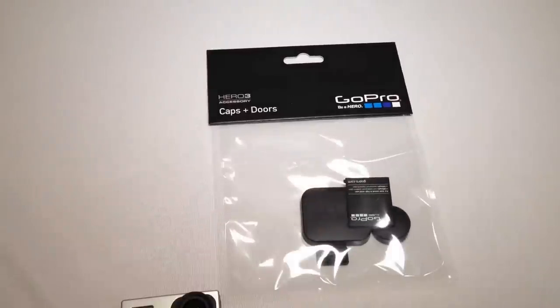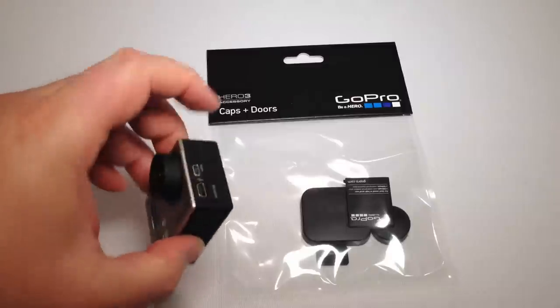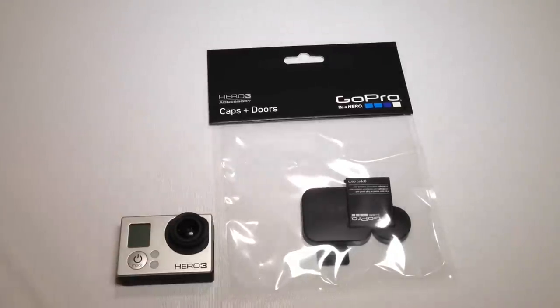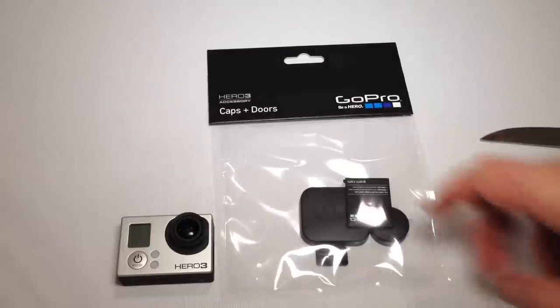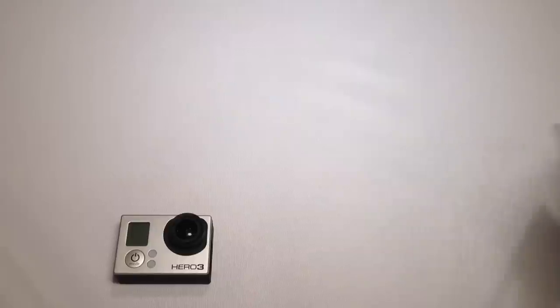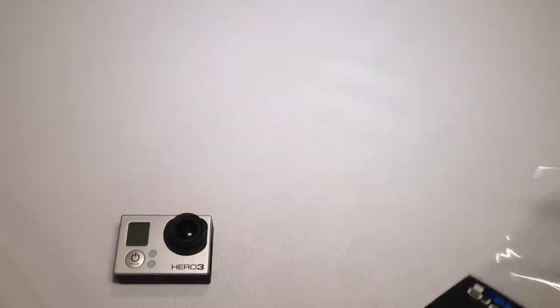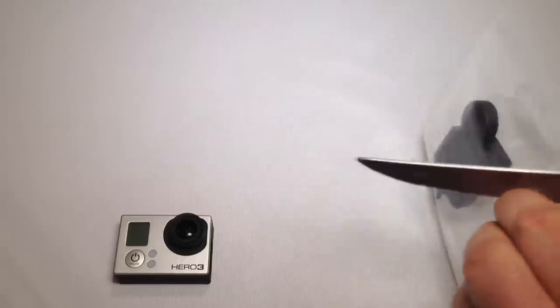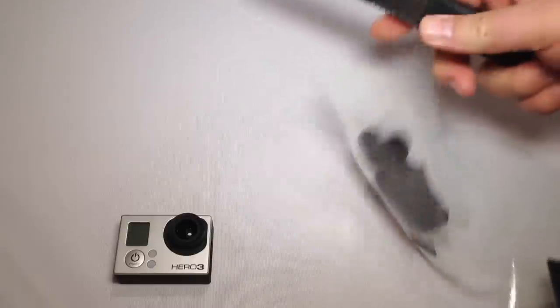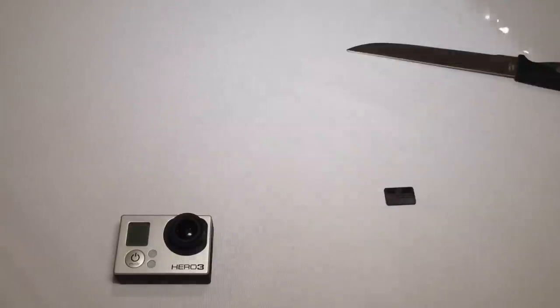So what you want to do is get the GoPro caps and doors package. They make really small doors — I've already lost my side door and I've only had this thing a week. I'm sure it's in my house or office somewhere and I will probably eventually find it. In the meantime, I'll be able to utilize it with this. So let's go ahead and open it up so you can get a good idea. I'd highly recommend getting this if you're going to get into the GoPro life, because you need to cover these camera eyes before they become completely messed up.